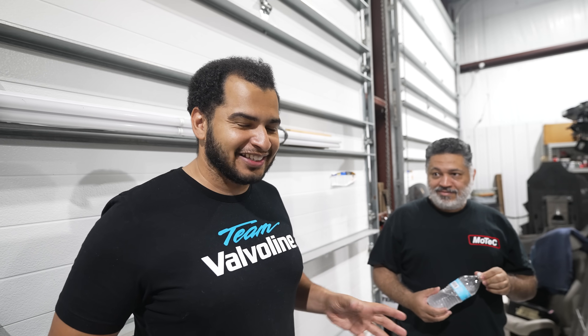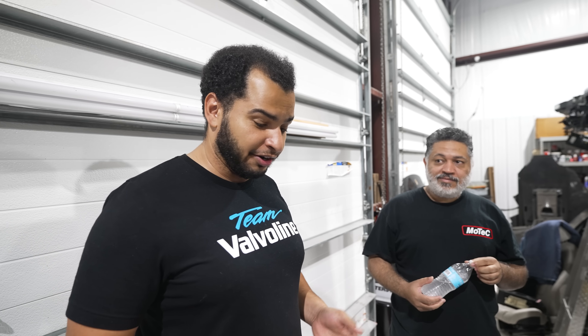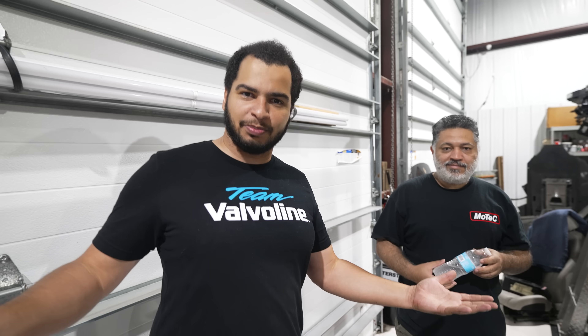What we're gonna do is show you what it actually takes to not only get this car running on a bare-bones wiring harness, but also to get it running with an RC controller. A lot of people were asking how we did it, and now we'll explain it.